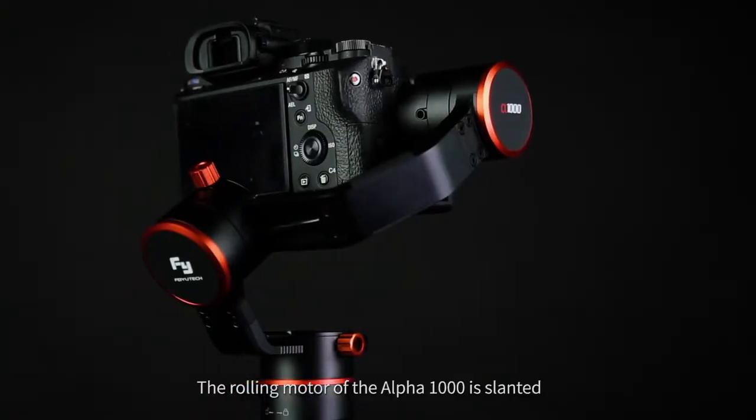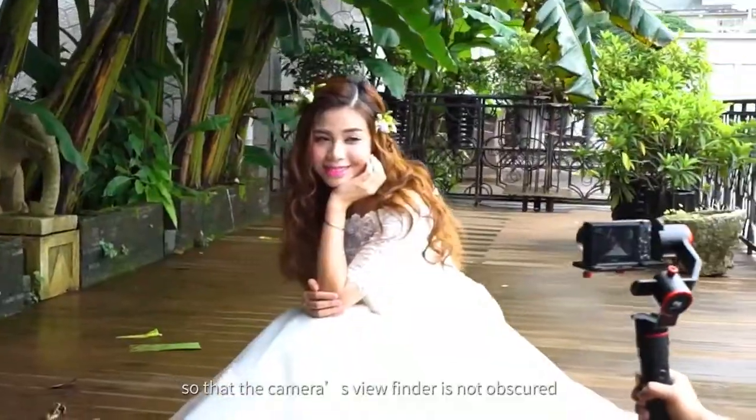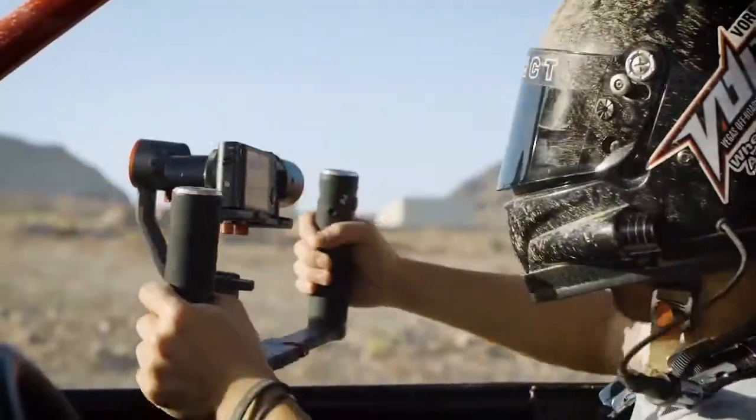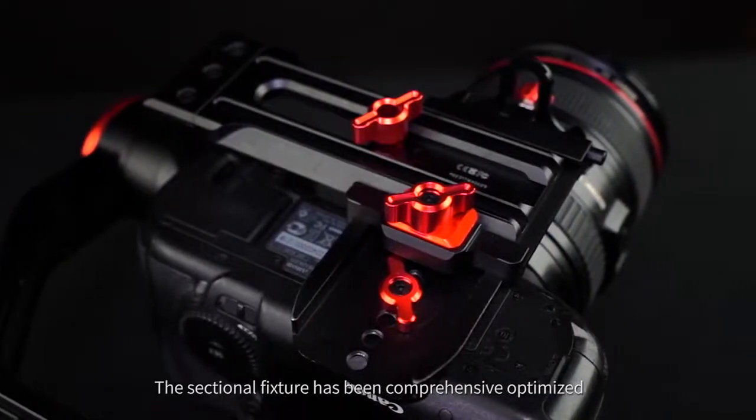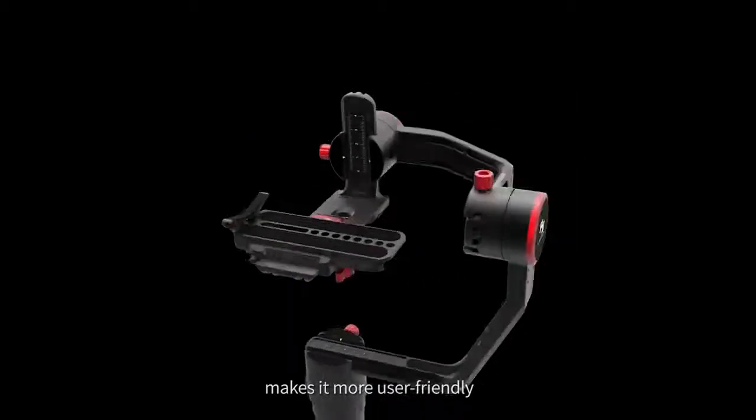The rolling motor of the Alpha 1000 is slanted so that the camera's viewfinder is not obscured. The sectional fixture has been comprehensively optimized, making it more user-friendly.